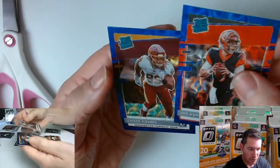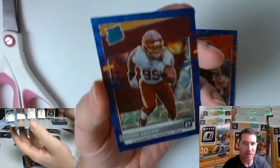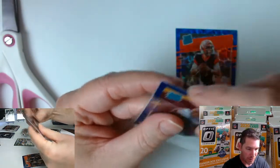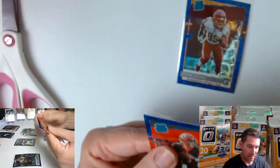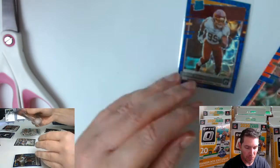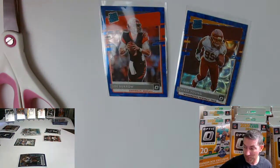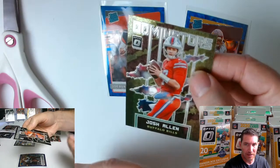Raiders rookie blue — whatever it is — and a Chase Young. That's alright, I like Chase Young. Chase Young has been avoiding me like the freaking plague, man. That's why I'm putting this guy in a sleeve before the Joe Burrow — I got a lot of Joe Burrow stuff. But Chase Young? I've got almost nothing — maybe like one insert card of his out of everything I pulled. I guess I could sell the Joe Burrow and buy some Chase Young stuff. I don't know what his stuff's going for.